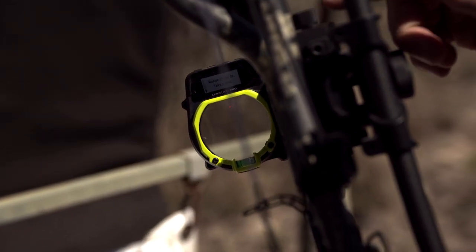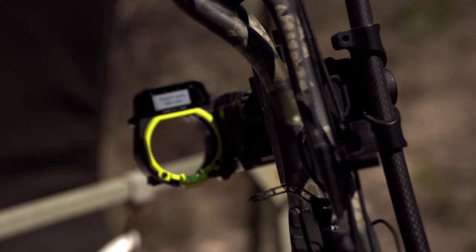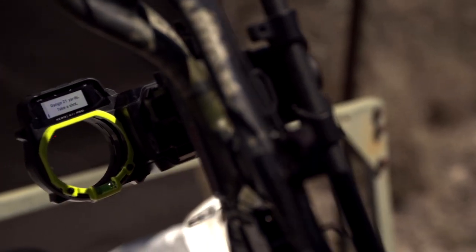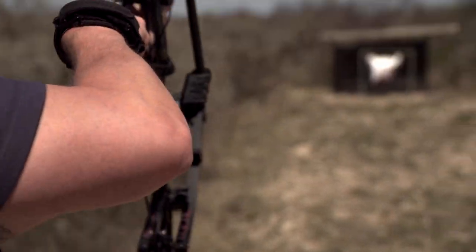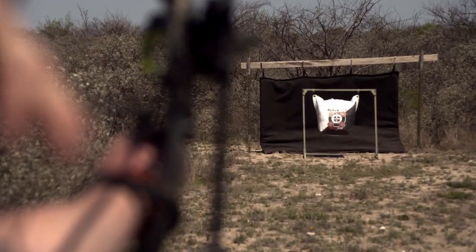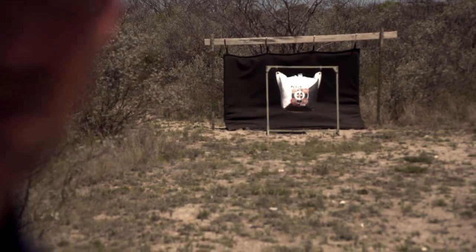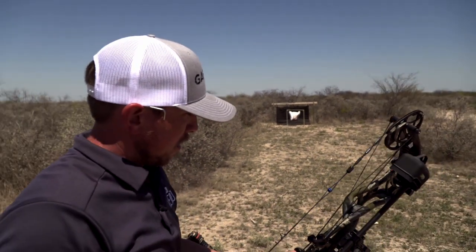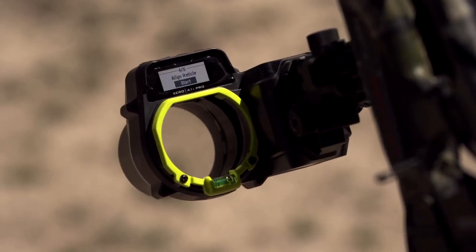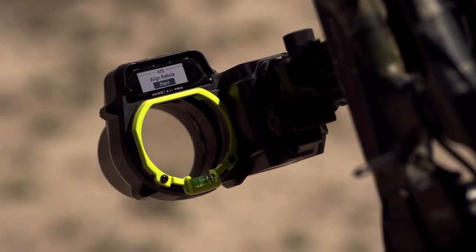It gave me specifically this top knob and told me to chase that arrow and drop the sight down. So now I need to step back to 20 yards and see if we come back up to where we need to be. That one hit dead center, so we're going to go ahead and tell it that we hit the bullseye. At this point, we've got the standard left and right and up and down complete because we've set that 20-yard pin.